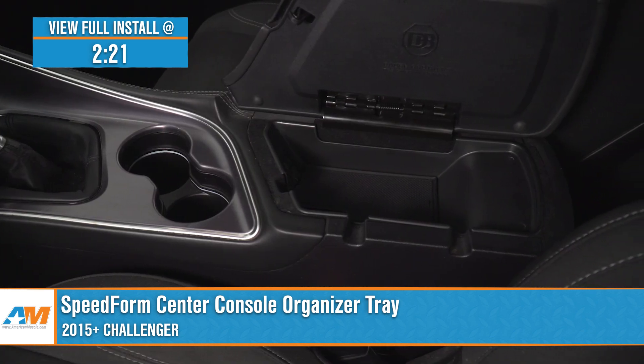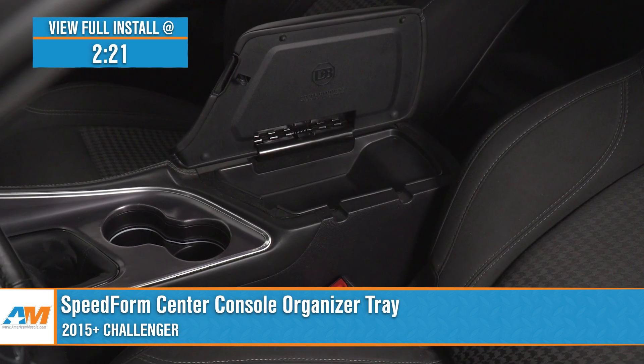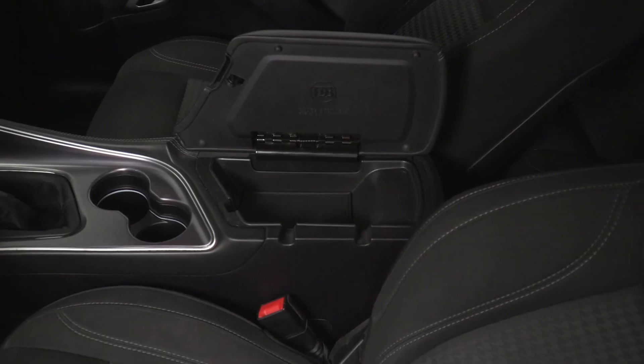Short and sweet, you should be checking out this affordable option from SpeedForm if you're looking to add more usable space and organization to the center console in your Challenger and want something designed specifically to fit that factory console, as opposed to a generic one-size-fits-most parts store option.